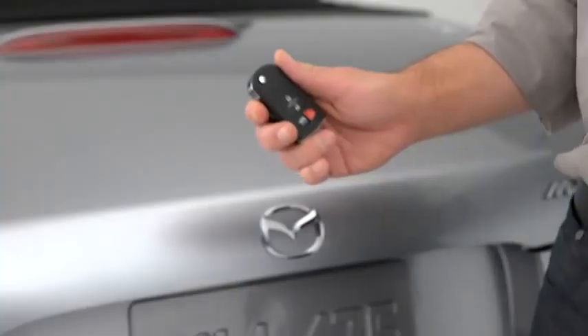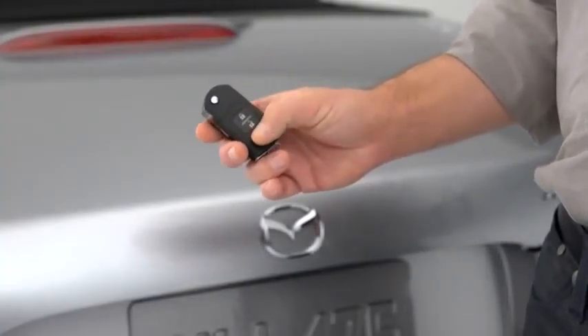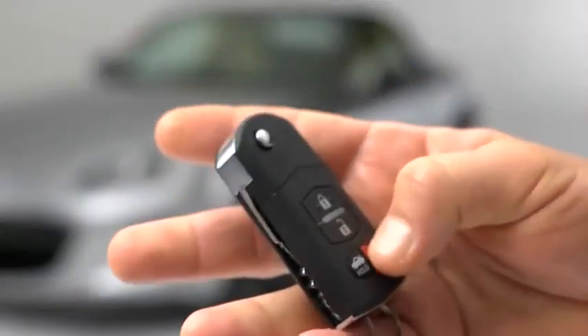To open the trunk, press and hold the trunk button until the trunk lid opens. To signal for attention in an emergency, press the panic button for one second.